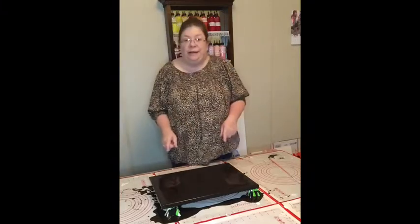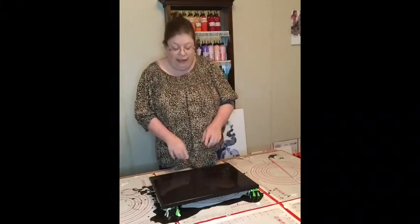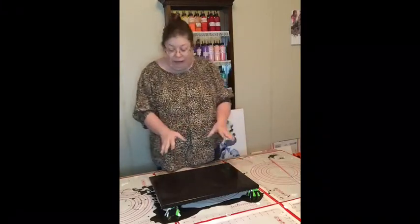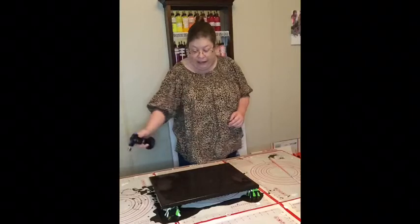Tonight I'm doing a 12 by 16, and as you can see I've actually got a black base going on. I've already flooded the canvas and I've already used my little miniature blowtorch to take out all the bubbles.